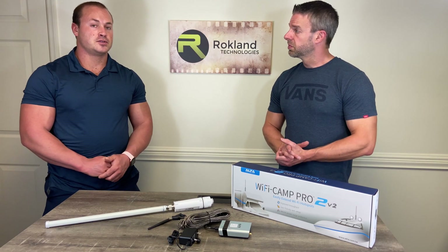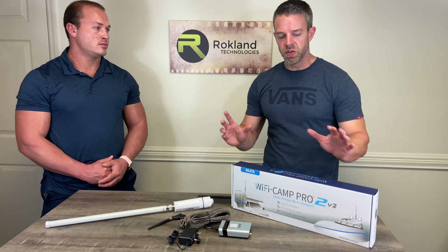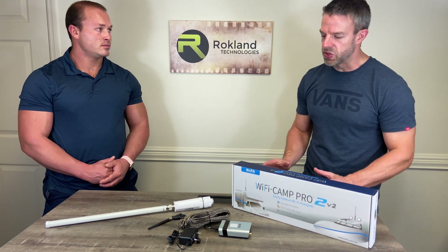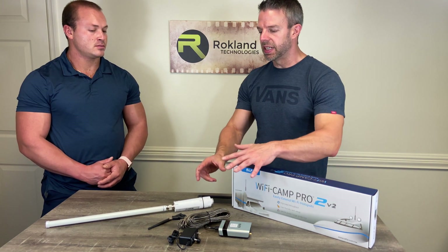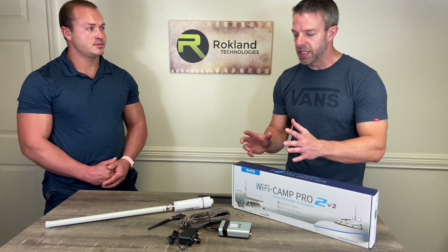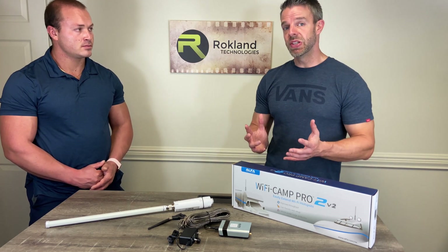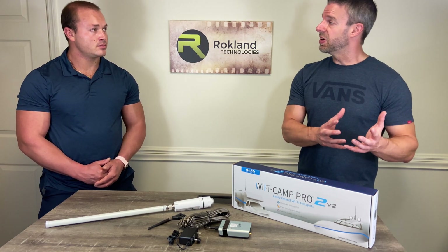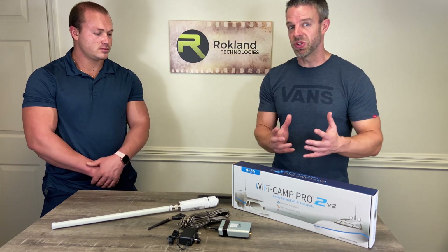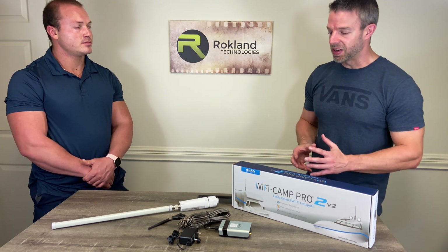There are two things to point out about setup. First, when you unbox your kit, a lot of users will just plug everything in on their desk and run a speed test. What you may find is the speed isn't as fast as your computer's direct connection to your home Wi-Fi. That's because your computer is already getting 100% signal to your home network, so there's nothing for Camp Pro to boost — you're actually routing data through an unnecessary detour, which slows things down a bit.